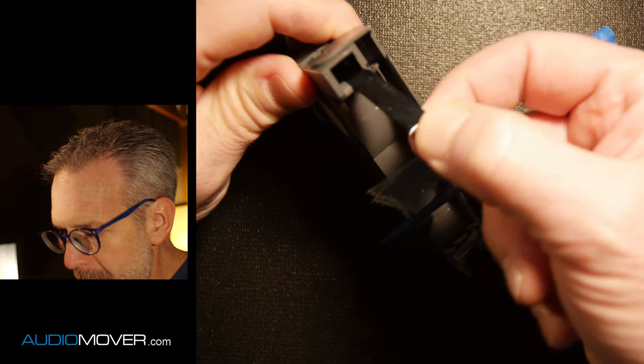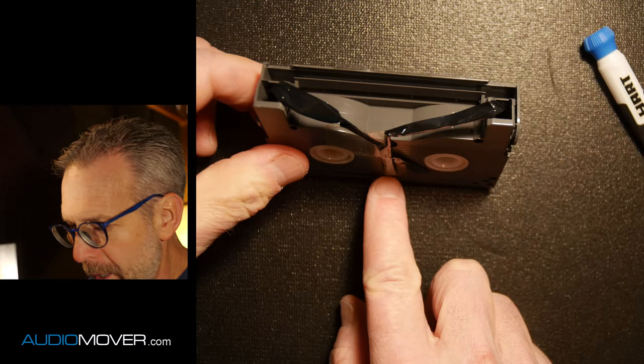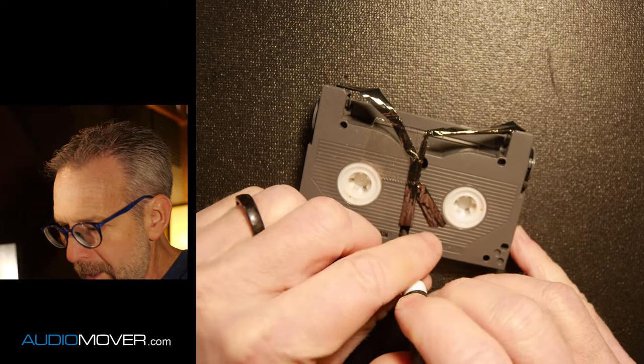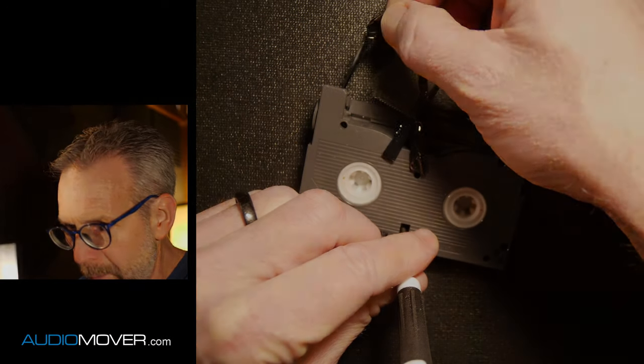Now, it will not come out. I'm pulling on it. That's why you have to disengage this little thing right here. When you disengage it, then the tape will pull out.